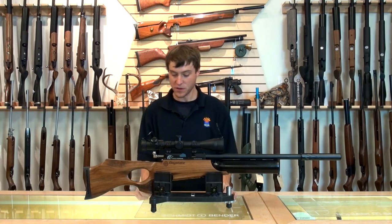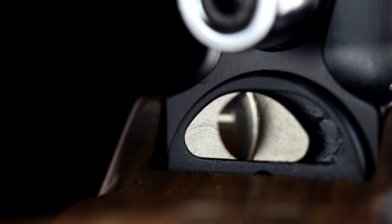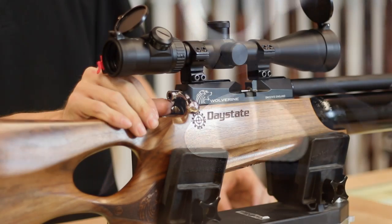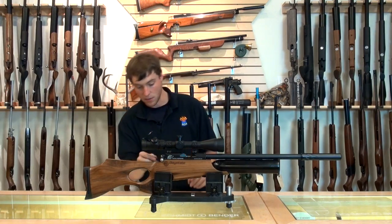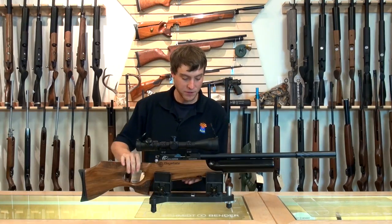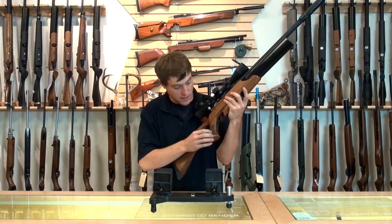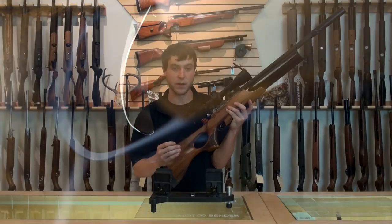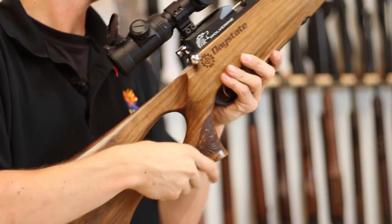The gun also features a mechanical safety, which is nice for anyone who shoots. What's different about it compared to other Daystates is it's located in the center and just goes left and right, whereas the other ones are on the side and went up and down. It's the same idea though — where you see red, you're ready to shoot. The Wolverine also has a two-stage trigger, much like all the other Daystate rifles. It is fully adjustable, and for anyone who's ever shot a Daystate, you know how smooth and crisp it is. There's no creep involved with these triggers — they're done so well that it breaks like glass. It really is a pleasure to shoot.